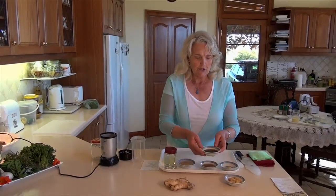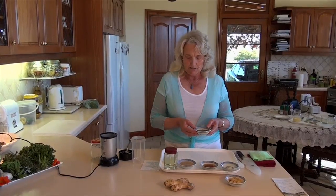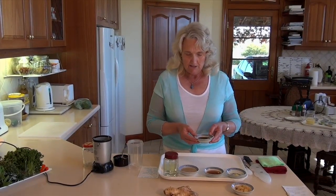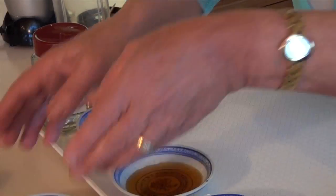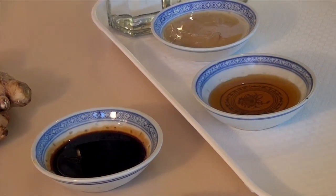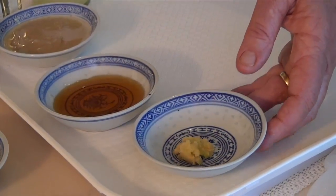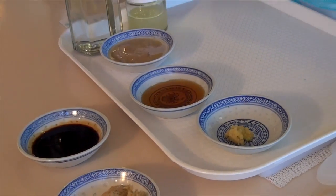We also have tamari here. I like to use tamari because it's gluten-free — it's just a nice sort of soy sauce and it adds a lot of flavor and life to the recipe. We have some garlic — half a teaspoon of garlic — and if we feel we need to add some water, there's some water here.